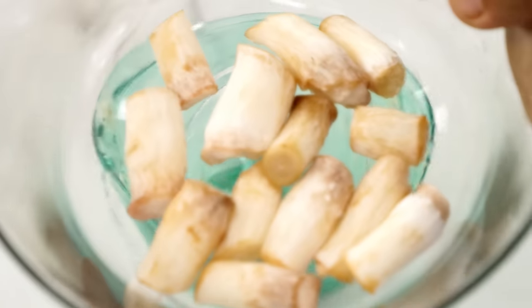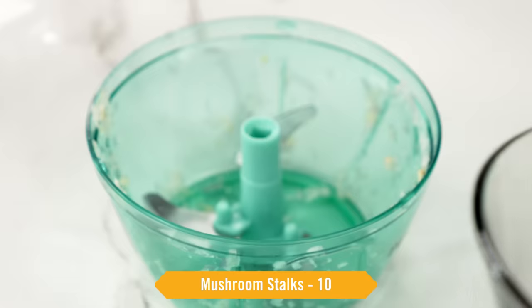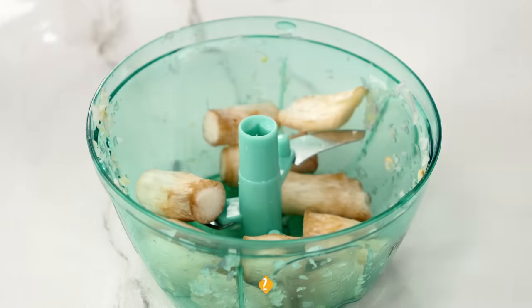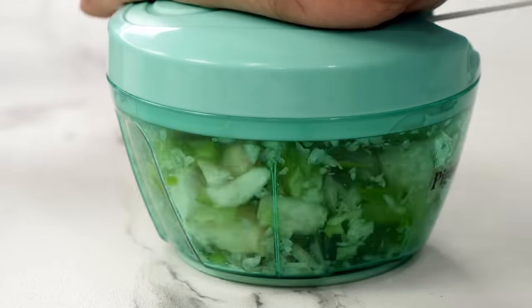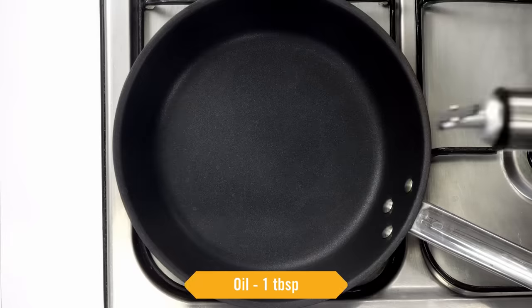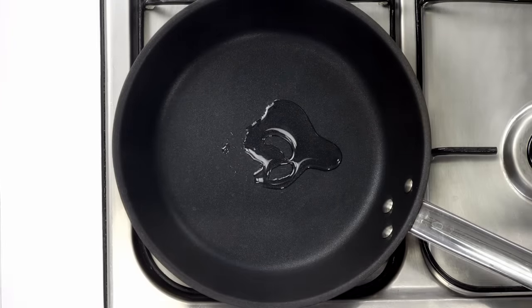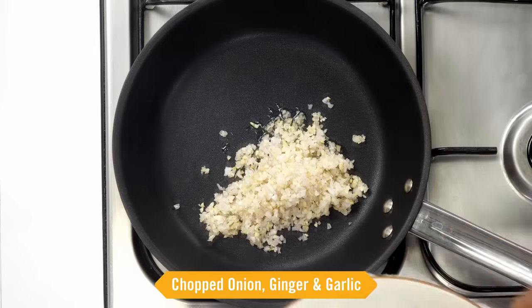Similarly, we will chop the stalks of the mushroom. Since we are making with 20 mushrooms, I have taken 10 mushroom stalks. Along with this, I have taken half a medium-sized green capsicum — we will chop this fine also. Now let's take a pan, heat on high flame, add about 1 tablespoon of oil. As the oil gets hot, we will add onion, ginger, and garlic and cook for about 2 minutes.